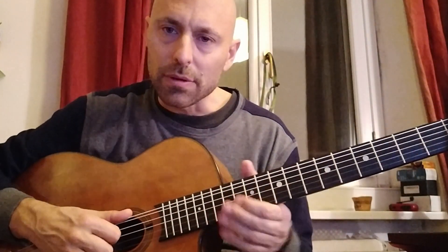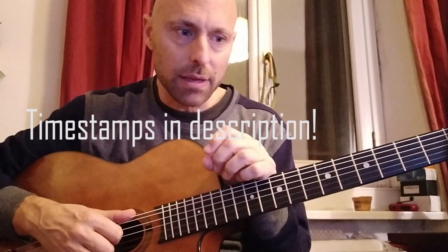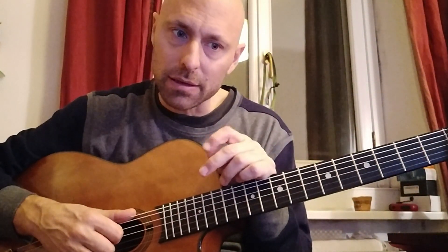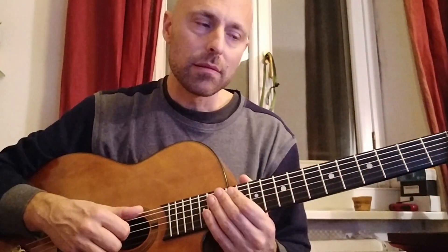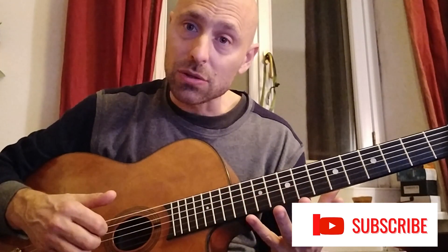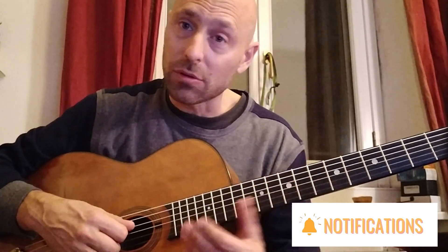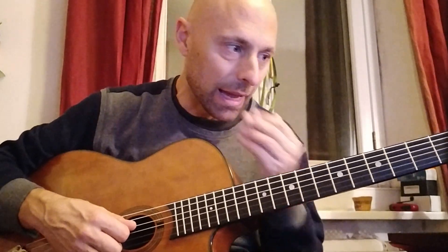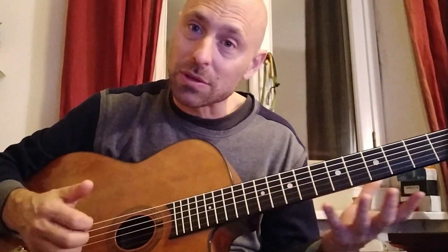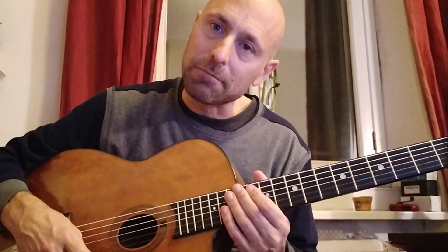Hello everyone and welcome back to the series 'My Three Favorite Licks.' This time we're on Nature Boy, looking at Borelli's solo. Feel free to subscribe to this channel and hit the bell notification so that every time I post a new series you'll get notified. Every little bit of your support helps in terms of subscriptions, likes, and follows. Let's just dive into it right away.